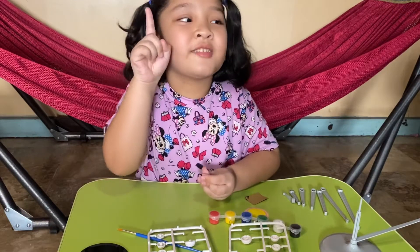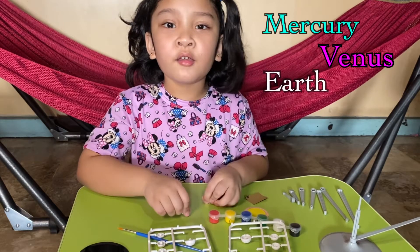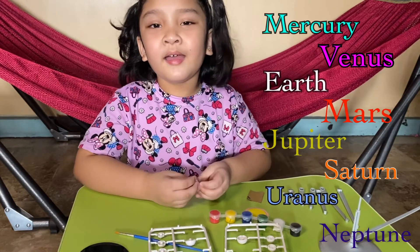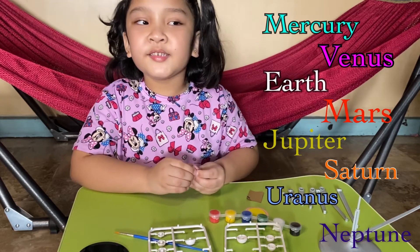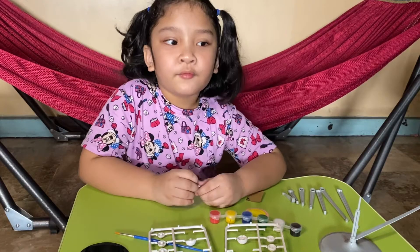You can sing it a lot so that you can remember it. Mercury, Venus, Earth, Mars, Jupiter, Saturn, Uranus and Neptune. These are the planets of the solar system. That's the song — I hope you'll find it easy to memorize it through a song.